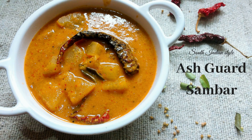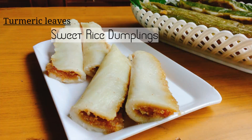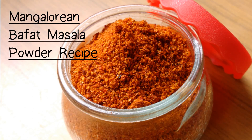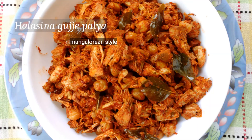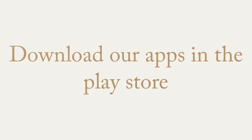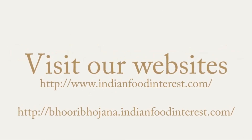I hope you liked this video. Please share your feedback in the comment section below. Hit the bell icon for notifications and do visit my channel for more traditional recipes. For written recipes in English and Kannada, visit the link given in the description below. Thank you for watching, happy cooking!